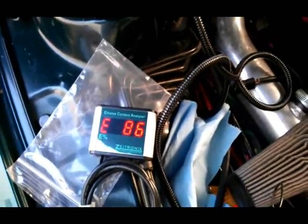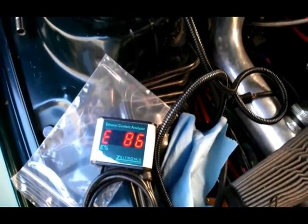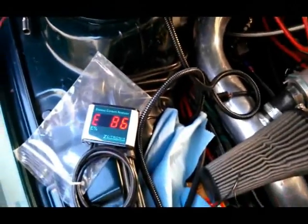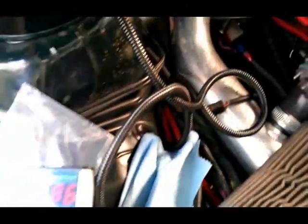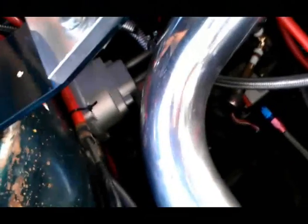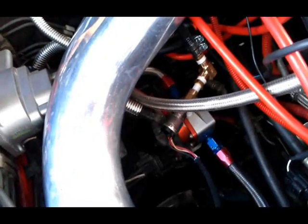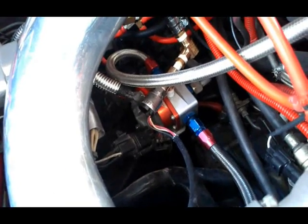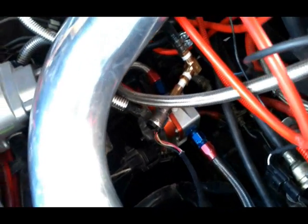Hey everyone, this is B-Boy Allen doing a test on the Zaytronics ECA on Mark's 96 fully built VR4. I was given the privilege to install this and plumb it into his fully built car. You can see the GM flex fuel sensor right there. Had to plumb it into his dual feed and return with dual pumps. You can see the Greddy sending unit there in place of a gauge.